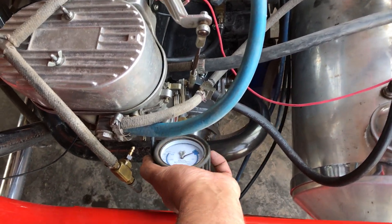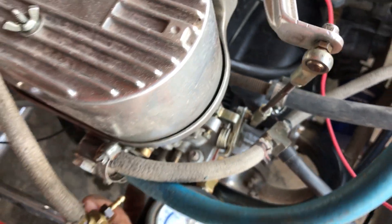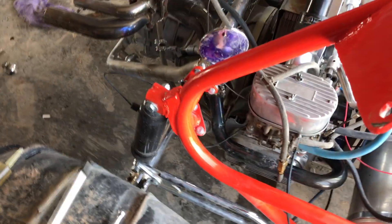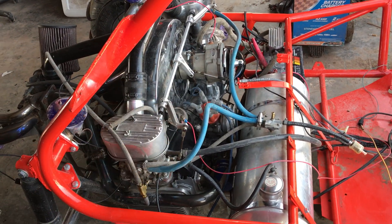It was at 75 pounds. So here we go. We're at 150 pounds — wouldn't that be just beautiful? So that tells us we have bad rings. We need to pull the head, and the rings need to come off.